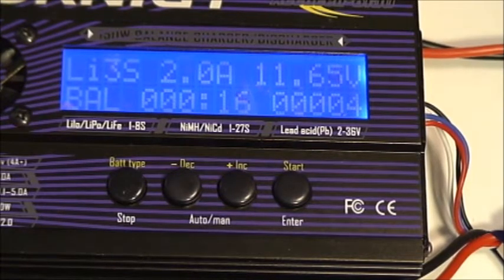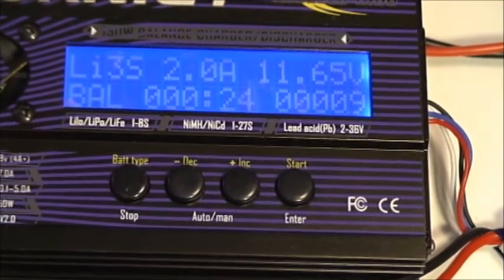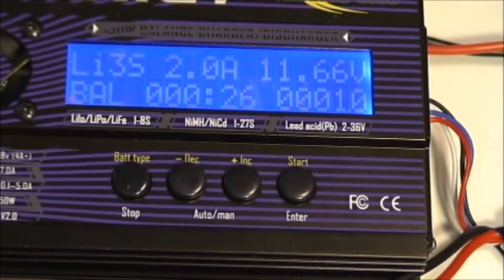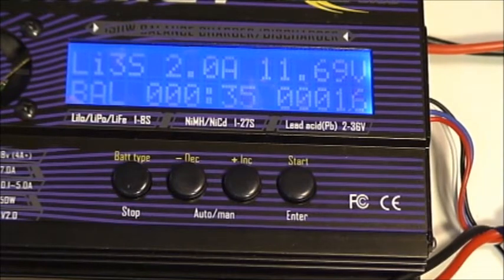We're currently putting in 2 amps. The voltage being read right now is 11.65 volts. This is a brand new battery that's never been charged since I received it. The fan has kicked on in the charger, and the other fan noise you heard is the power supply. The power supply indicates it's supplying about 30 watts right now at 2.124 amps. The extra current not going into the battery is being consumed by the charger and its fan.